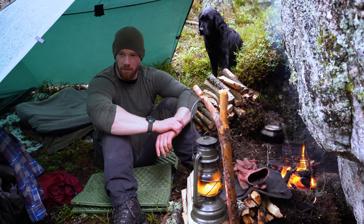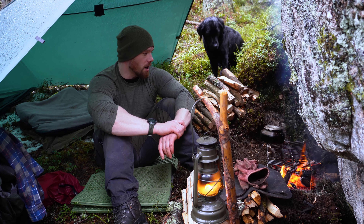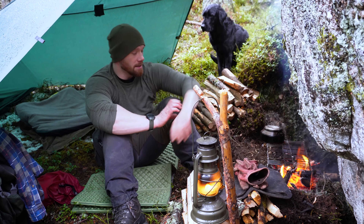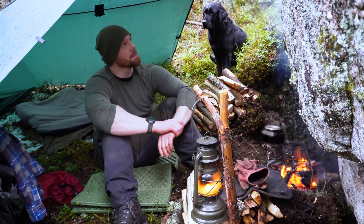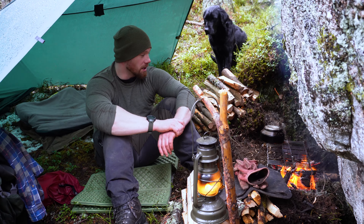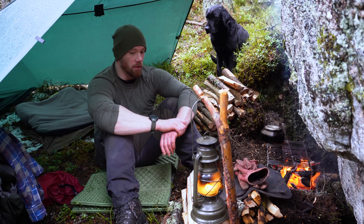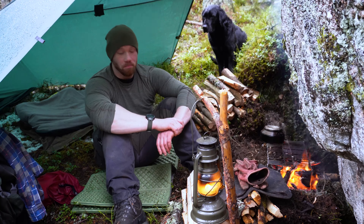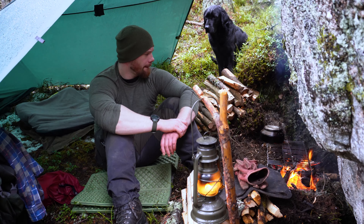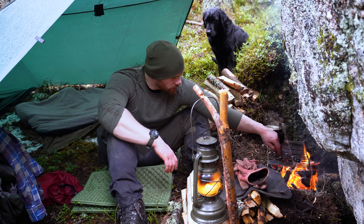I'll show you this grill quickly. So it's a Bitty Big Q — stainless steel. It comes folded to about the size of my hand and it just folds out into a grill. It's got foldable legs and you can adjust the height if you want. I'm going to keep it low because I want to boil some water. It folds out even bigger if you want. Yeah, it's pretty cool. I'll just put that over the fire and get some coffee on.